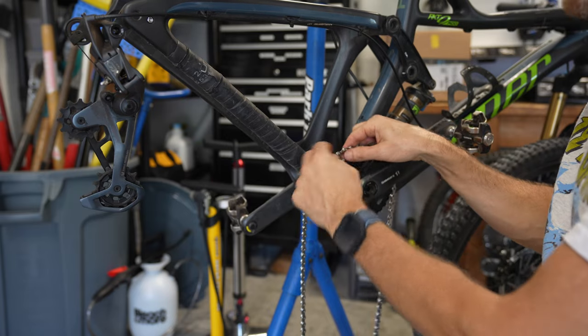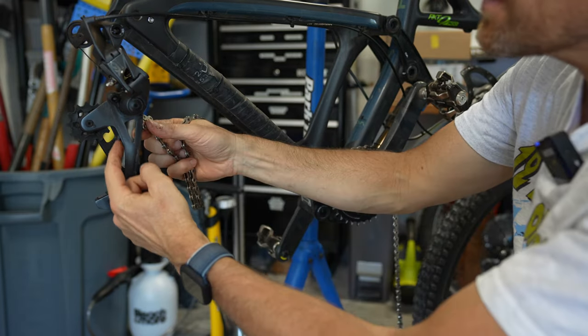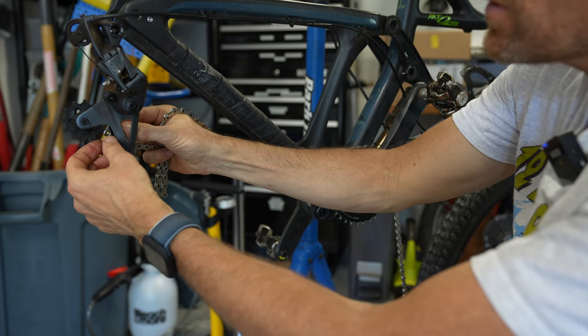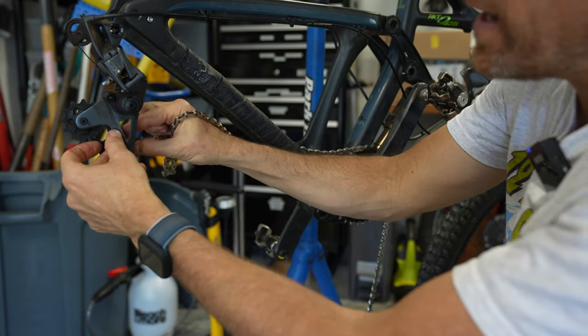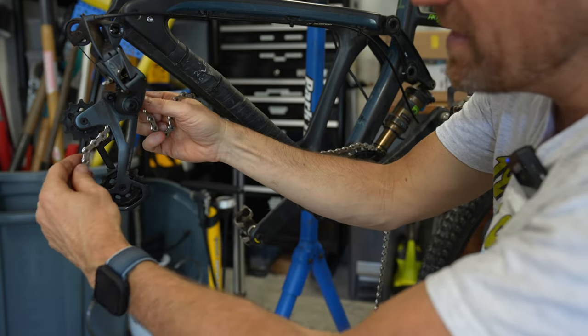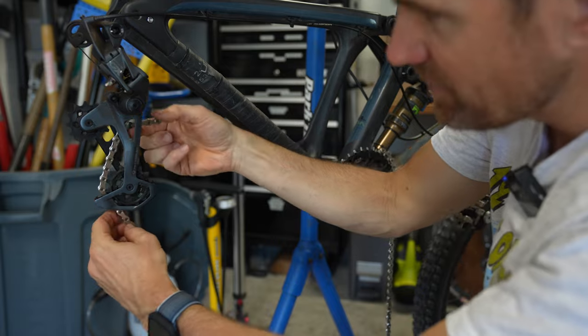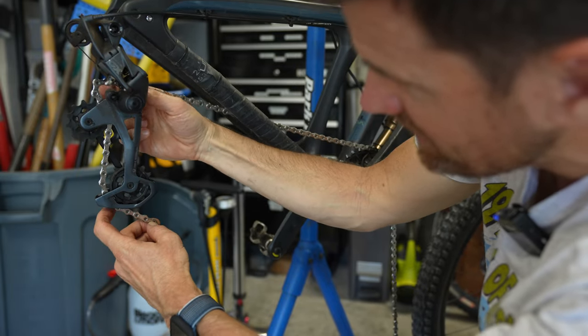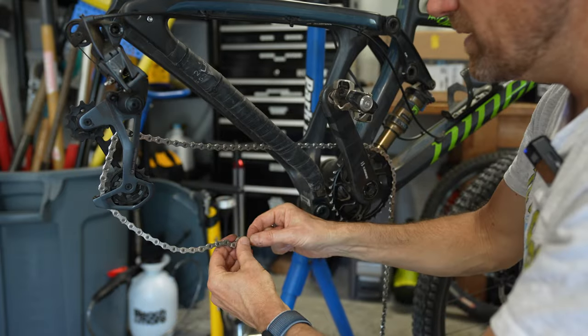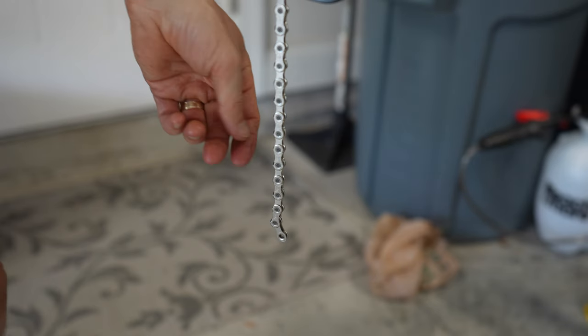Now we're going to put the new chain on the bike. There's a little plate on your derailleur — you want to make sure the chain goes on the outside of that. A couple of times I've actually forgotten about that and it makes a pretty loud noise when you're riding. You have to break the chain and put it back on. Then put on your quick links.